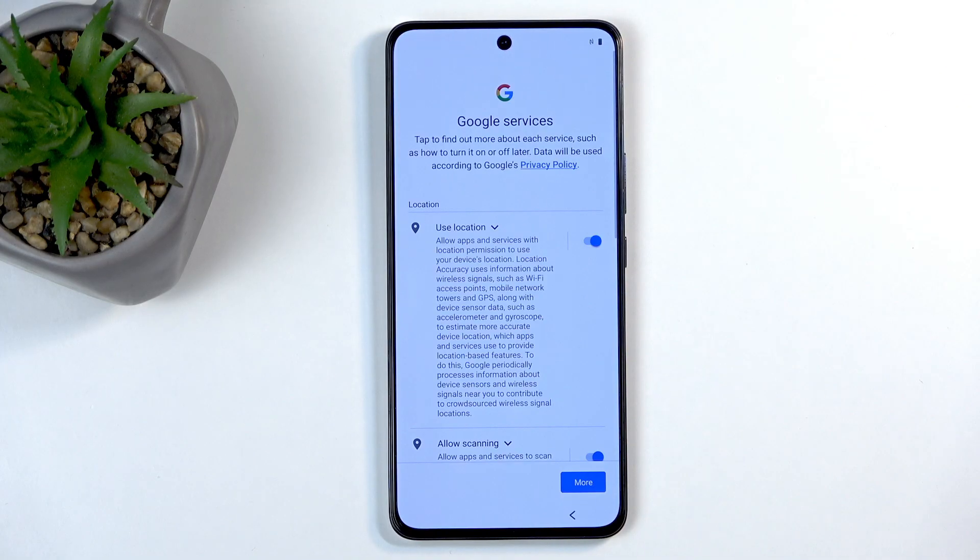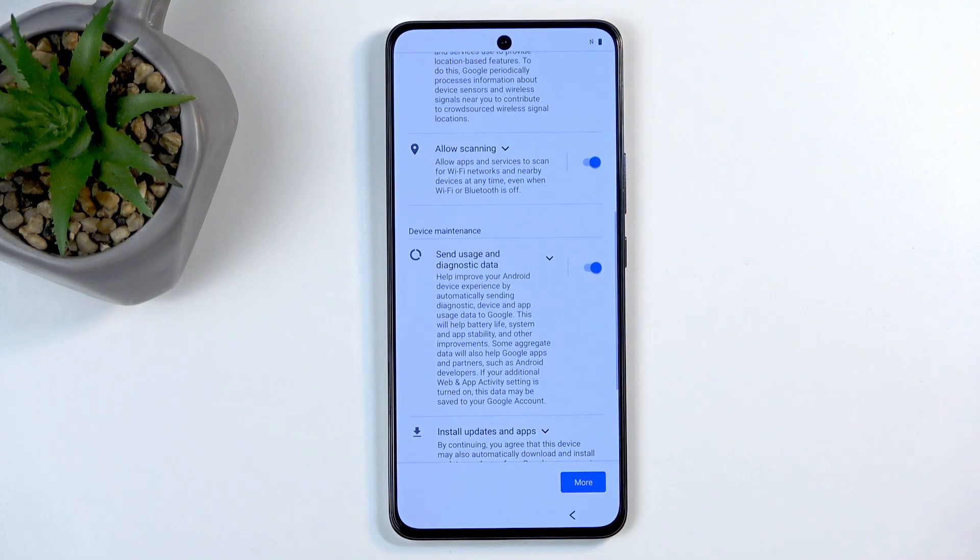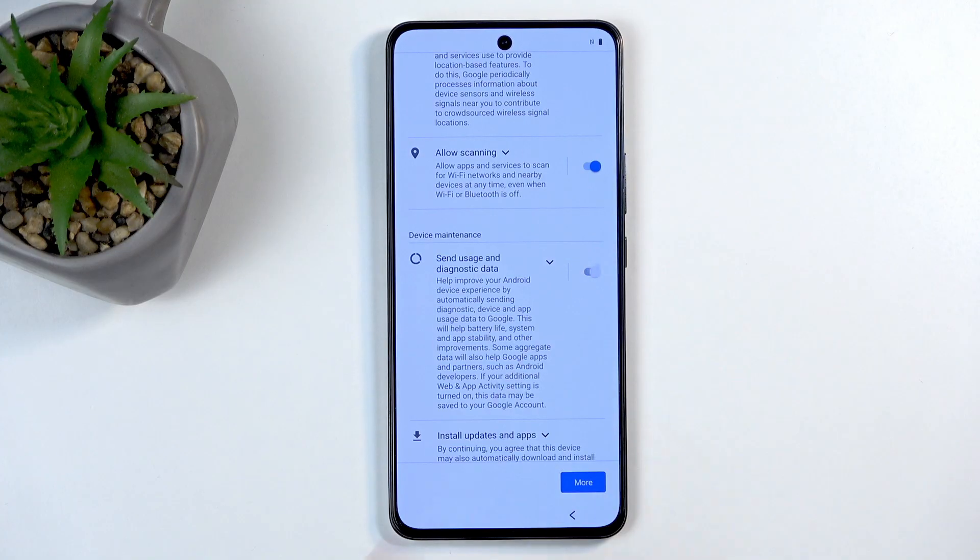I'll be skipping this — I'm not going to be protecting this device right now, but I highly recommend you do. Next we have Google services like location scanning and sending user and diagnostic data. You can turn all of those off, but I believe it's more of a general request for Google to not gather your data.